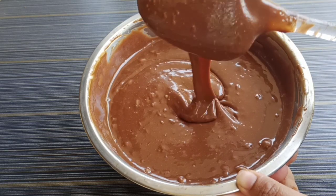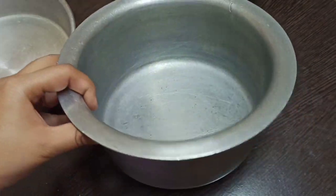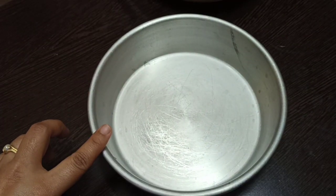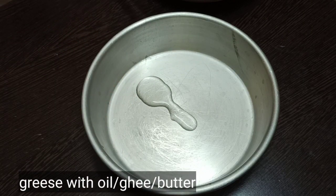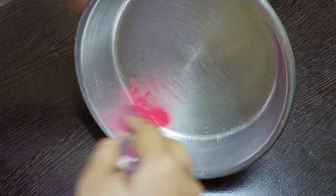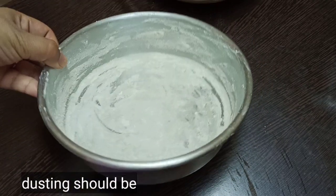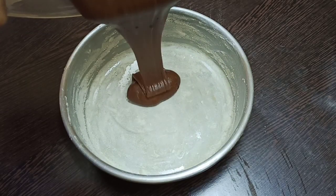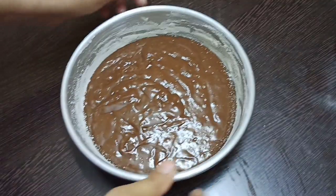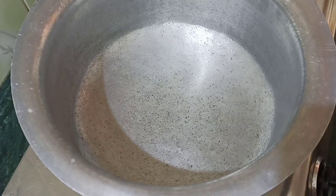Now we use a baking tray. Grease the baking tray with a spoon of oil. Pour the batter into the prepared tray. Tap it 4 to 5 times to remove air bubbles from the bottom so the cake will be soft.